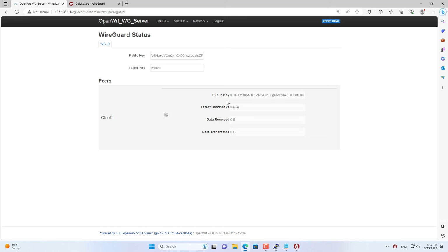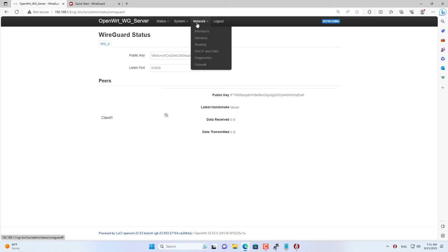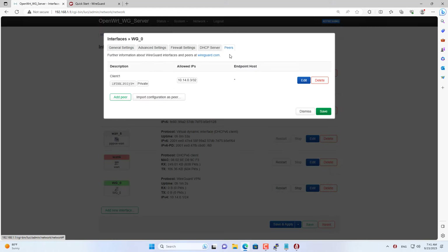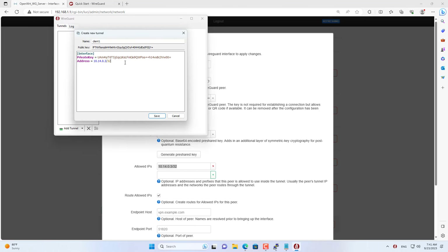This is the status after setup is completed. Now you complete the configuration for the client device named client1. You assign an IP address to the client device just like the settings on the router — client1 is assigned the IP address 10.14.0.3. The DNS address is 1.1.1.1.